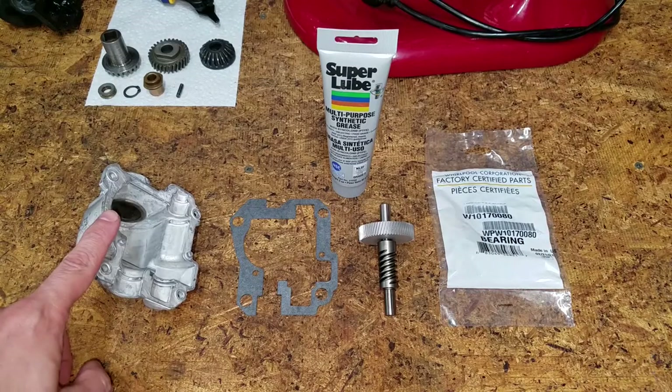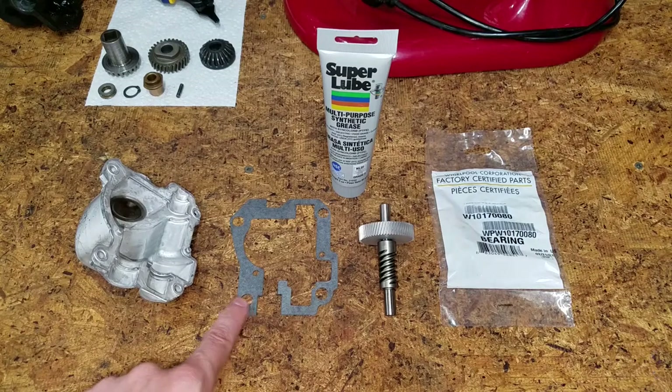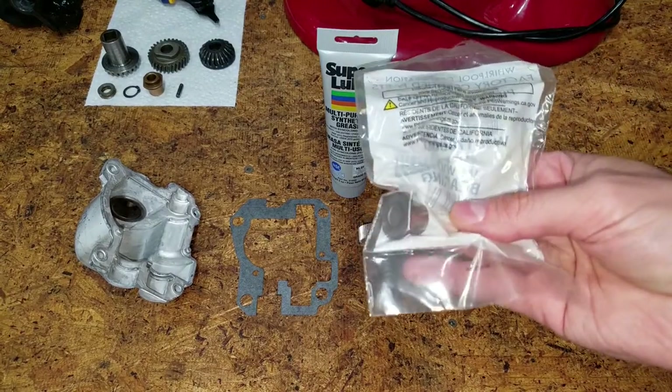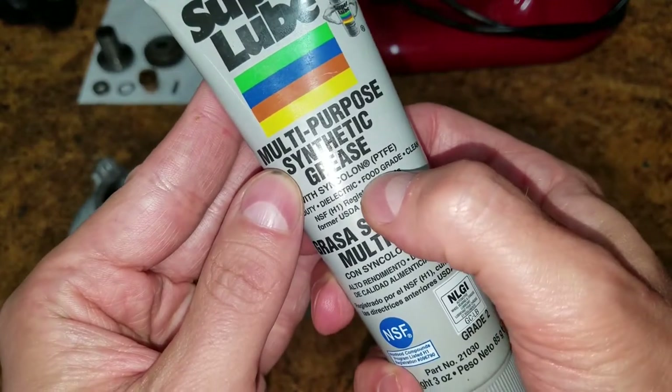I got an upgraded metal transmission housing, a new gasket, worm gear, and front sleeve bearing. I also picked up three ounces of high-quality food-grade grease.